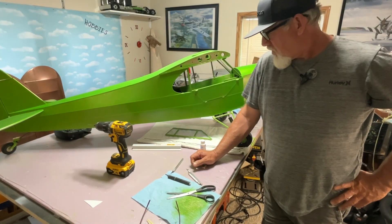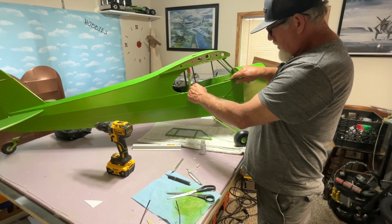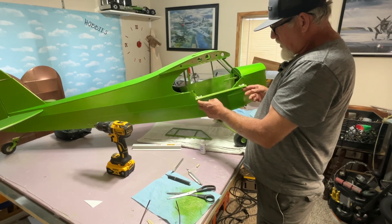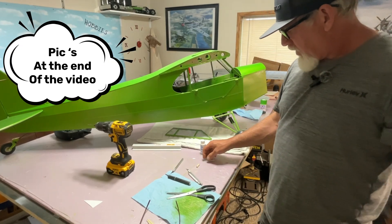Welcome back to Hurley's Hobbies. I got the door hinge, I got my little hinges, my little door handles made, and I got my door latches in. I'm going to bring you in a little closer and show you how I did it.